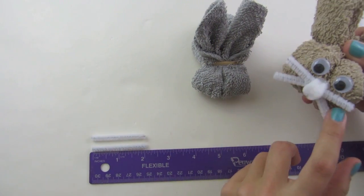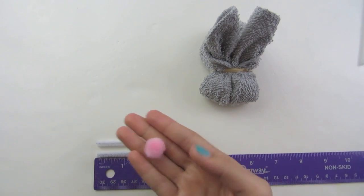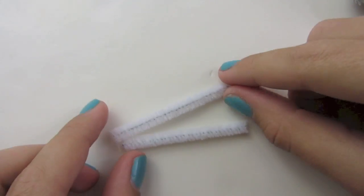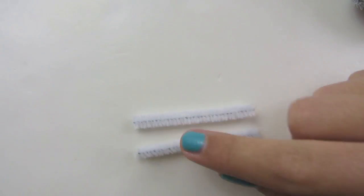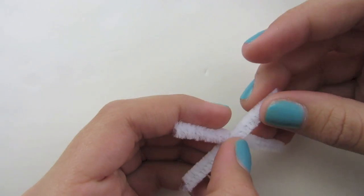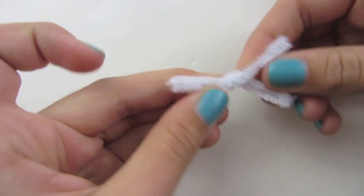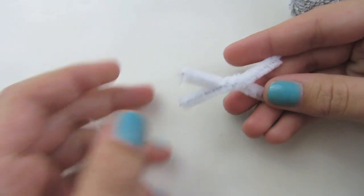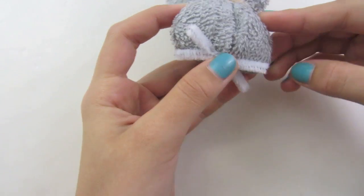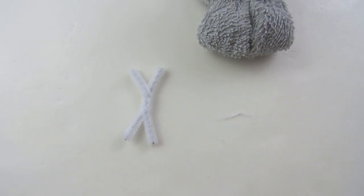Now we are going to make the whiskers and the nose. For this you will need your pipe cleaner and your small pom-pom. With your pipe cleaner, cut two pieces that are two inches in length, put them together, and twist them in the center. Find the center and twist them together — you may need to twist a few times to secure them. Now take the whiskers and glue them into the center of the face, then glue your pom-pom on top of that.